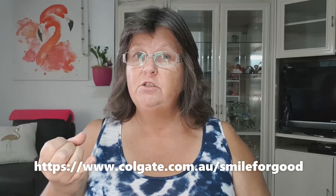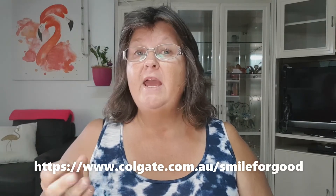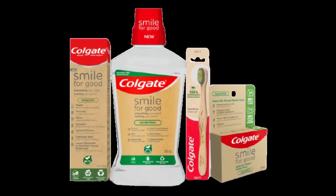The Smile for Good range has the toothpaste, mouthwash, dental floss, and environmentally friendly toothbrushes. This is the first one I've tried because I needed toothpaste, so I went to buy it and I really wanted to try this one.